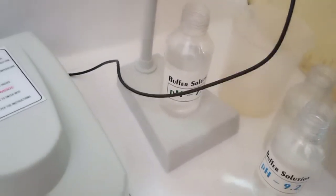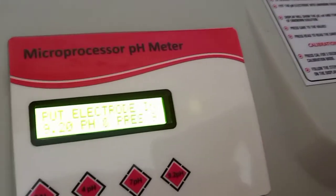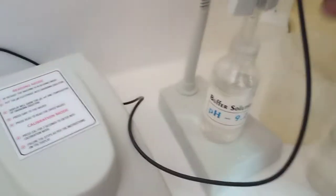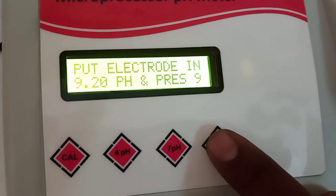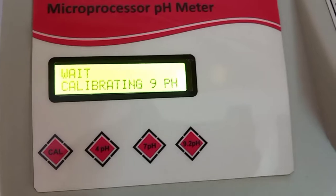Now the machine demands 9.2 pH. Again, wash the electrode thoroughly using distilled water — make sure to use distilled water. Put the electrode into the 9.2 pH buffer and press the 9 button. Again, the same process — we have to wait.